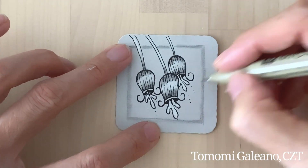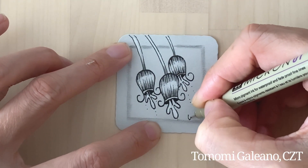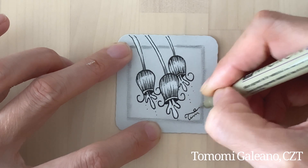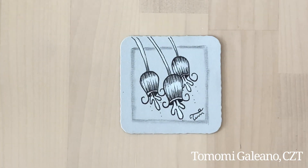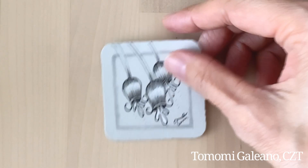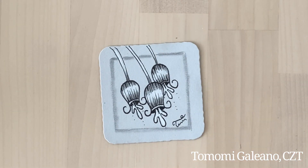That was easy! Thank you for watching. If you like my video, please subscribe to my channel. I will see you tomorrow for — I think this was not day 26, it was day 27 of Inktober. Thank you, bye now!